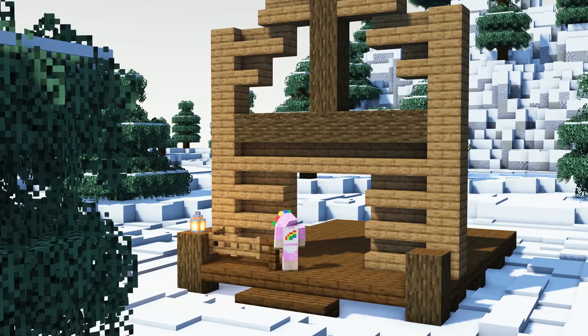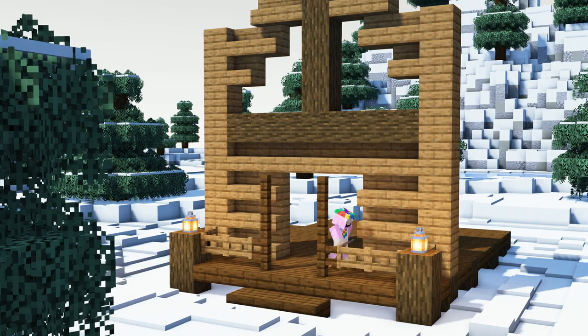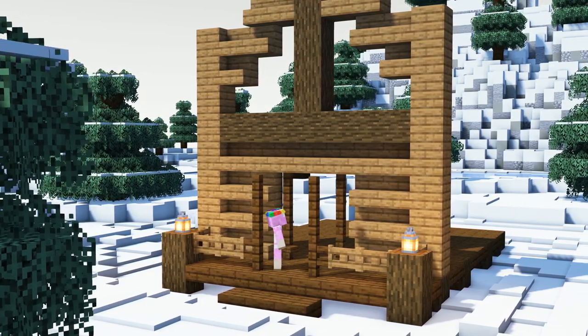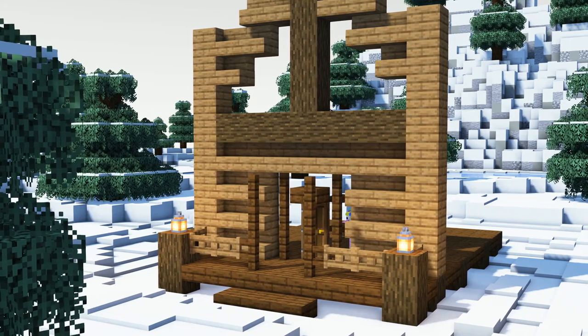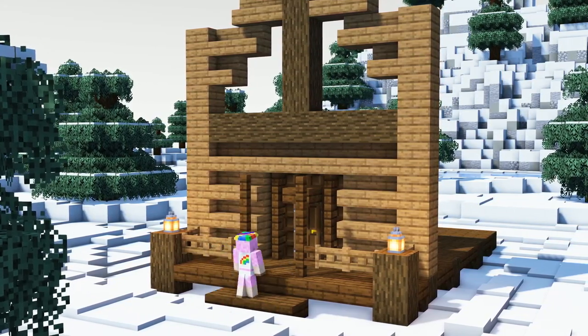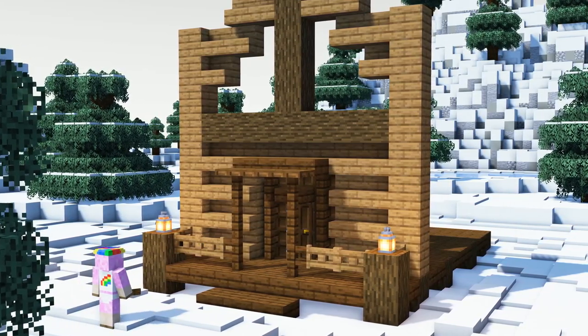As a next step we will add two lanterns and some fence to the entrance area. For the door framing we will use dark oak fence on the sides and a dark oak slab on top. We will then add a dark oak door and trapdoors behind the framing. We also don't want to forget the little roof above the door.